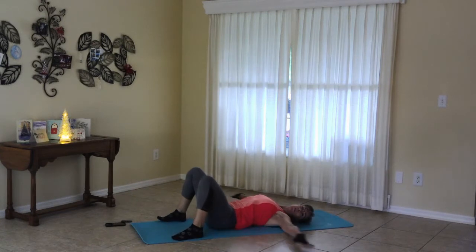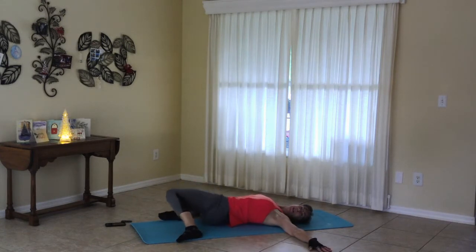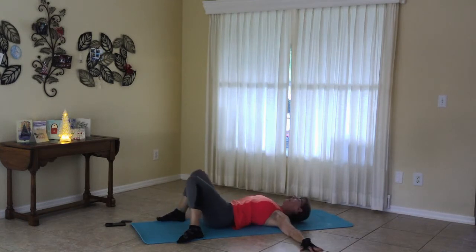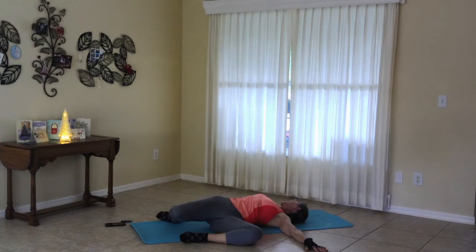Widening the feet on the mat, moving the arms to T, let the knees roll to the side. So you have wide feet, the knees will be wide. You'll really feel the stretch on the top hip. And when you're ready, releasing the other side. We'll do this another time.